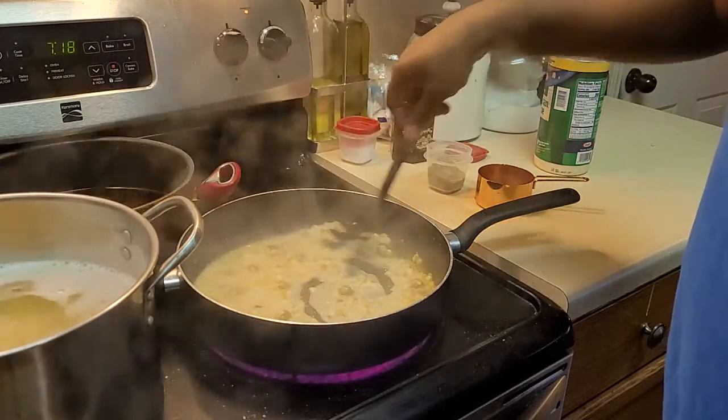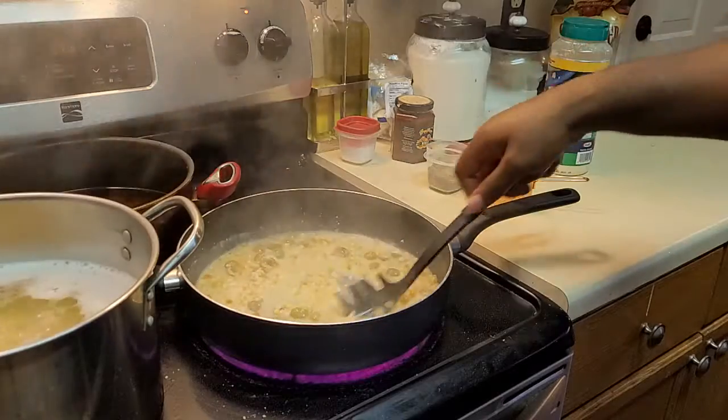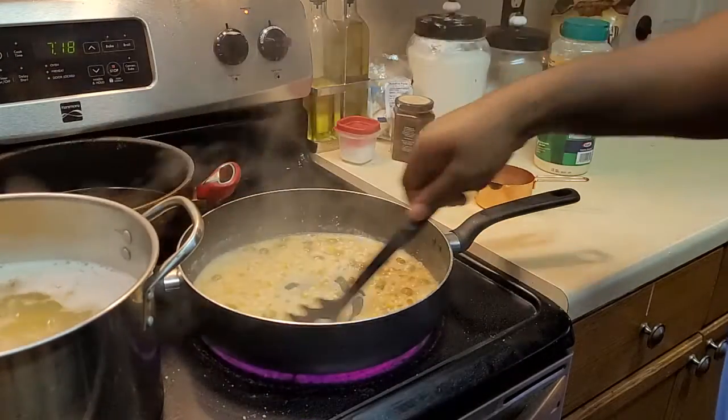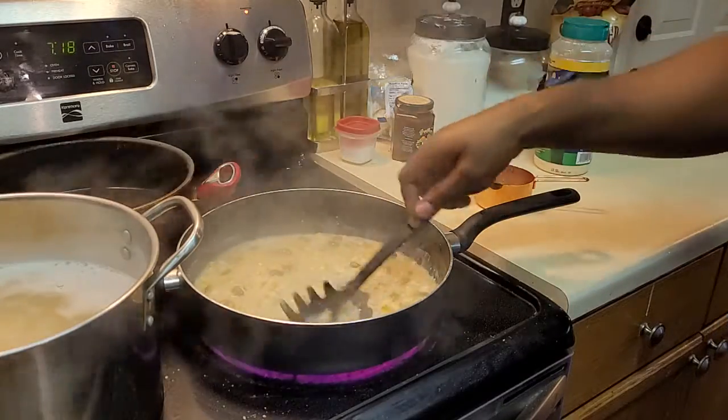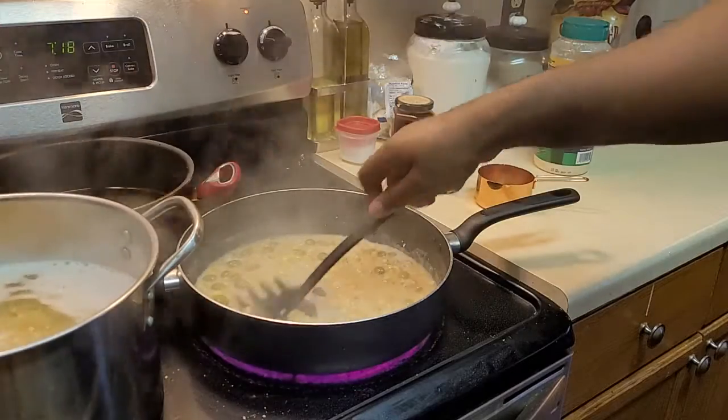Now we've got a little creamy corn and olive sauce. These are pimento-stuffed olives, so a little pimento is in there too. We're going to let this simmer together for about two or three minutes, just to get good and acquainted.